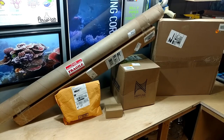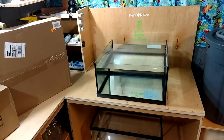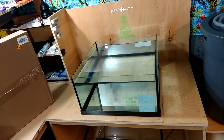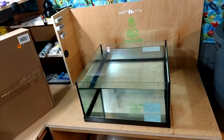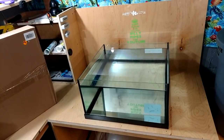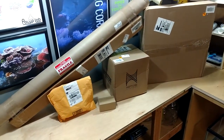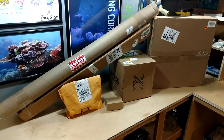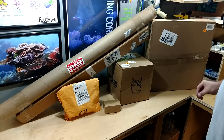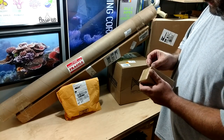All right guys, we're down in the basement and I have all this stuff to unbox. I've been ordering a lot of stuff lately because surprise surprise, I'm going to be setting up another basement system. This is a small tank, but this is not going to be the only tank — there's more on its way. This is a Deep Blue 30-gallon frag tank, it's 24 by 24 by 12. I just put it there the other day and filled it with water to give it a good test. Let's take a look and see exactly what's in these boxes.